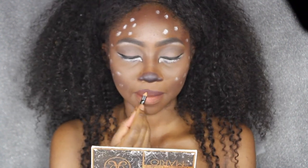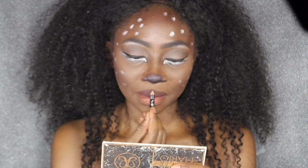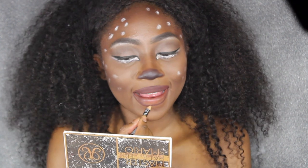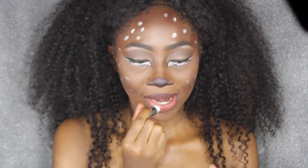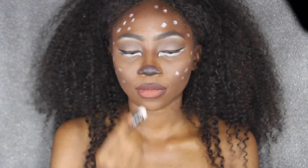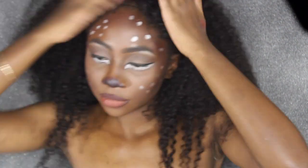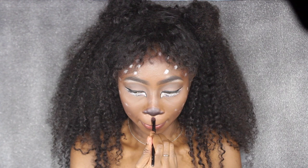I wanted a softer, more doughy-looking look, so I decided to line just the outer parts of my lower lips. Then I applied some chapstick which brightened it up and took the color off a little bit, leaving the brown on the top lip only and still having the bottom lip cute and lined.